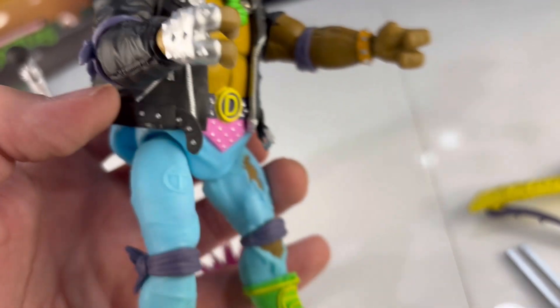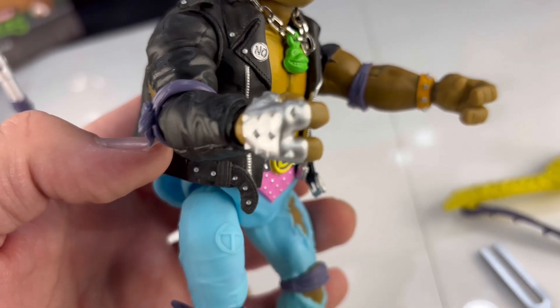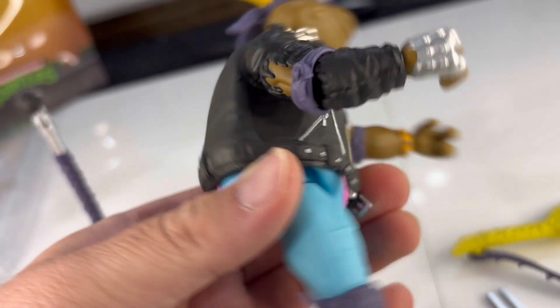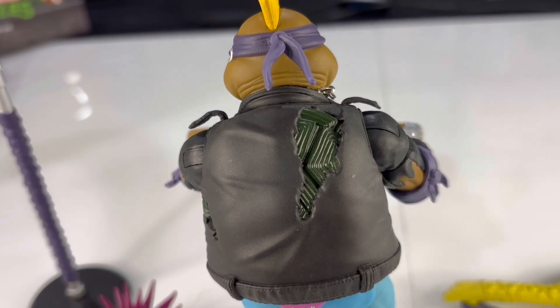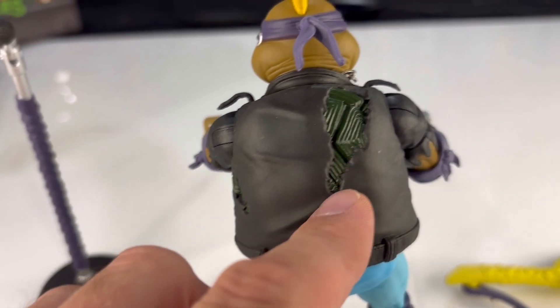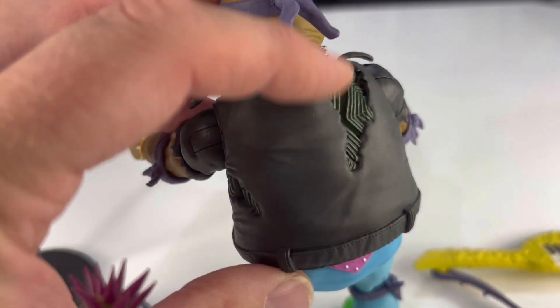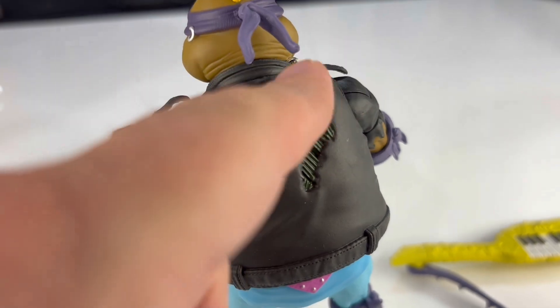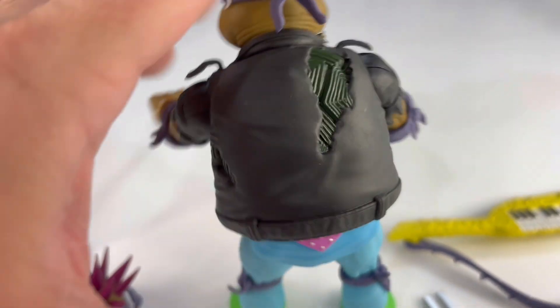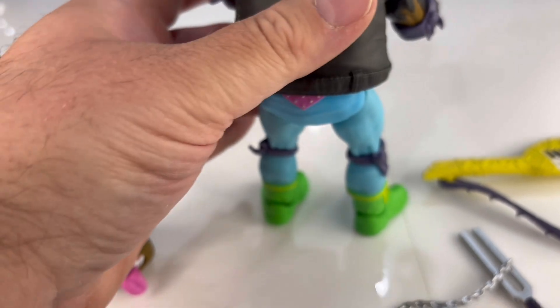The jacket almost seems like it can be removed, but it's not intended to be because the turtle shell is clearly part of the same mold as the jacket itself, though it is a softer rubber — like something that could be removed. I'm not going to try because the shell is part of the jacket, so to speak. But it does seem like a separate article, which makes it more believable. Really good detail in his jacket and the backs of his pants. So then let's look at some accessories before we show you posability and everything.